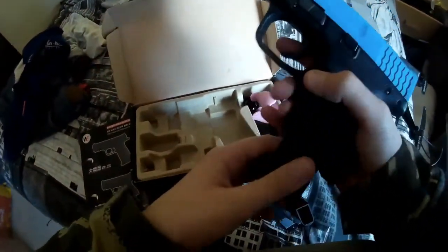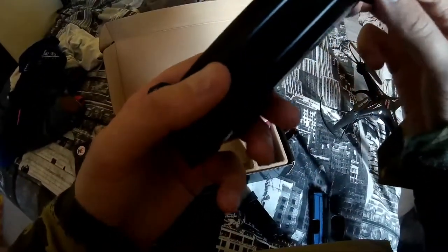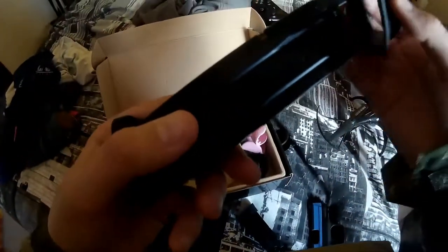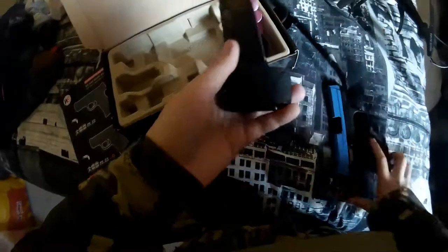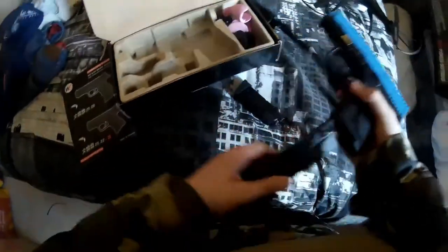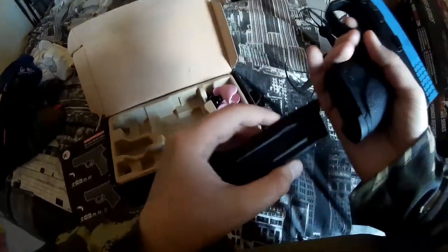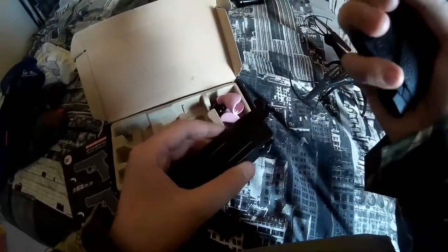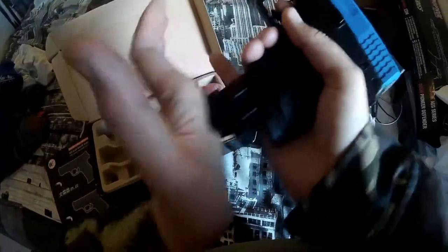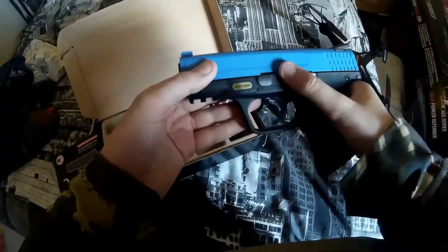It comes with this mag extension just to make it look nicer, otherwise it sticks out quite a bit. With the extension it looks a lot nicer. It also came with a small 13-round mag — without that mag your pinky hangs off, but with it your hand just about fits.